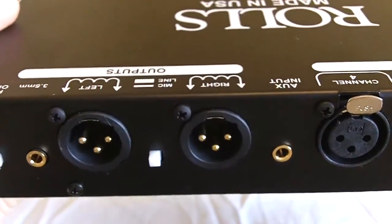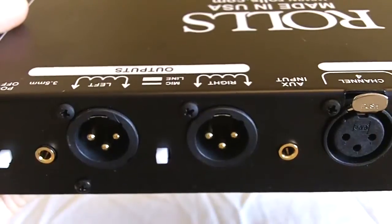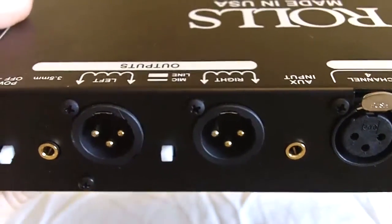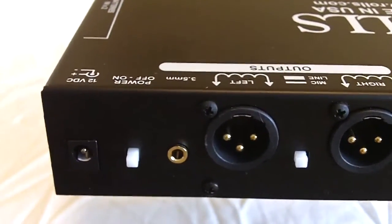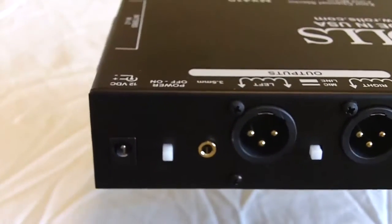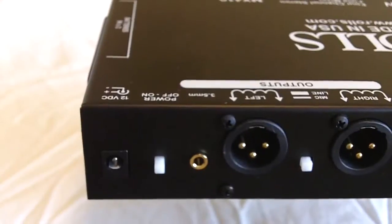For most cameras with automatic gain control, this is a very useful switch in attaining the proper level to go into your camera. Next to that is the power on/off switch — pretty straightforward. The MX410 includes a power supply and can be plugged into the 12V DC input. It's called a Rolls PS27 power supply.